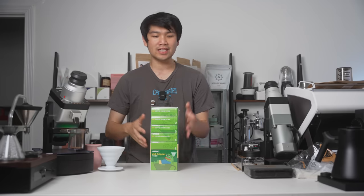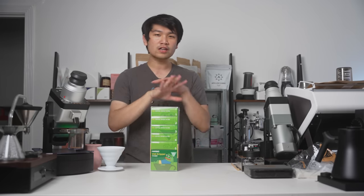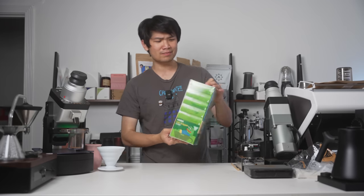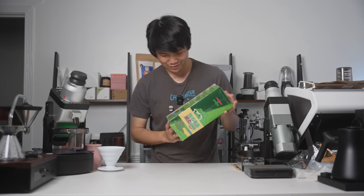I think this is absolutely hilarious. Of all the different things you would expect a V60 collaboration or a Hario official collaboration to be, we have Pepe. Feels good, man? I don't know. It's kind of hilarious.